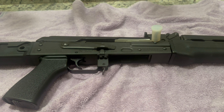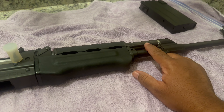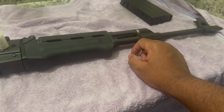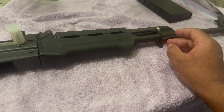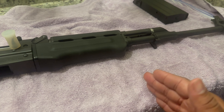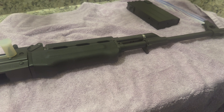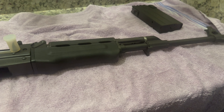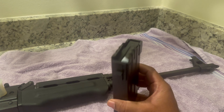This is a true .308 variant. One thing I thought was really neat about this is you have three adjustable gas block settings — one, two, and three. One is where you would start with the first 200 rounds, which I thought was interesting. Then you go up to two depending on if you're changing ammunition, and then three, which would be the most advanced, depending on how you're choosing to run her.